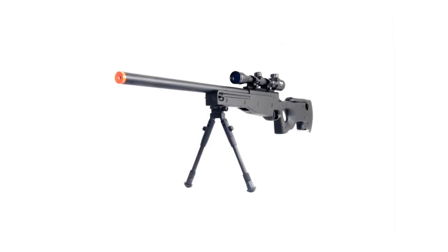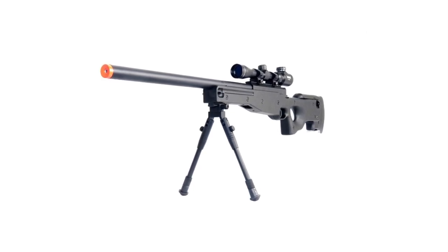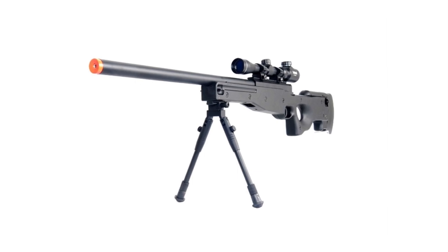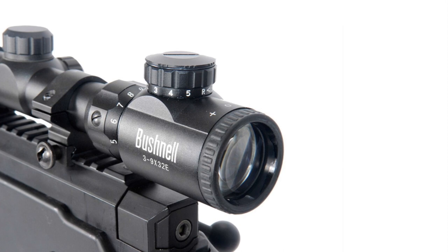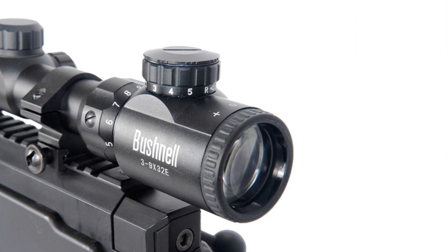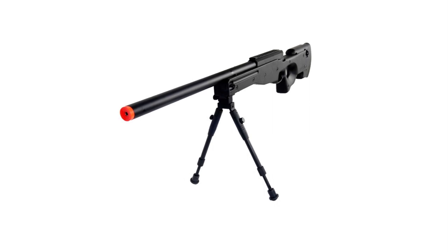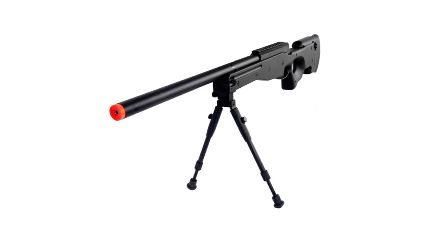If you want to move around, you can easily remove the folding bipod for a slimmer and lighter form. Since it's spring-powered, you'll have the power of a gas-operated weapon without needing gas propellants. Its front and rear sling mounts help you move on the battlefield with ease. With an integrated 20mm full metal monolithic rail on top of the bolt assembly, you can easily add your preferred optic accessory. The upgraded spring, rubberized cheek rest, and shoulder pad keep you comfortable while taking out opponents.